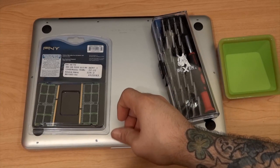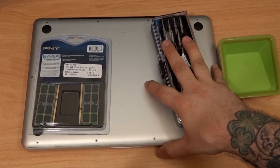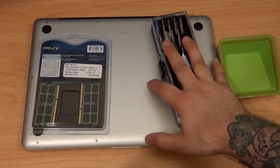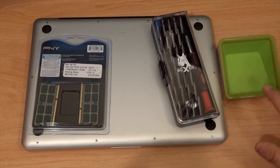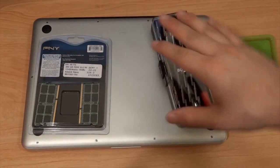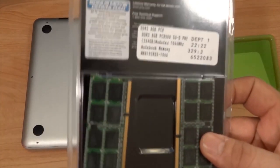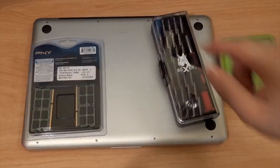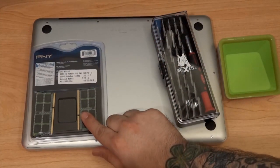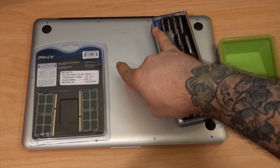Hey, what's up guys, this is Dom from MacMixing.com. Today we're going to go over one of the more important steps in audio and video production: making sure your computer is up to specs. This involves the CPU and a lot of different components, but it also involves the RAM. We're going to go into this 13-inch MacBook Pro and trade out the RAM — there's currently four gigabytes in it.